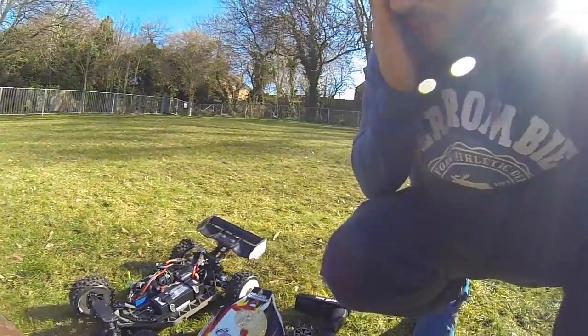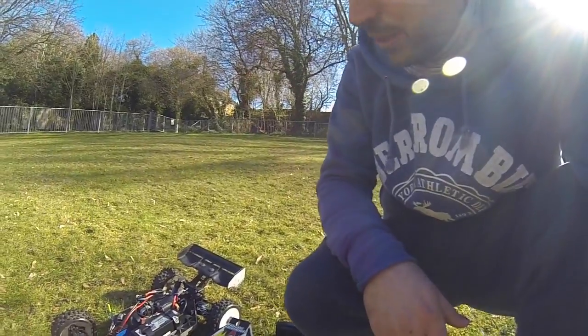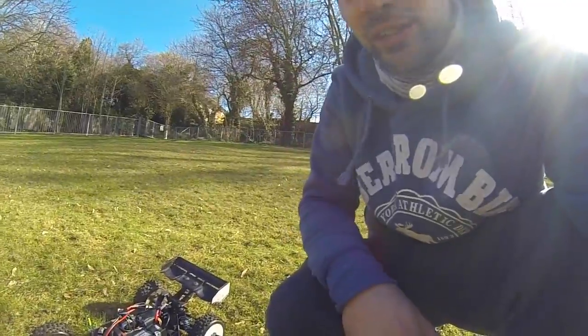One thing I always hated about the Slash was the way it jumped. I just don't like the way it jumps — the body gets loads of air and all that kind of thing. So let's see how this jumps.